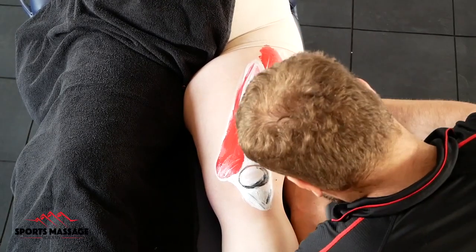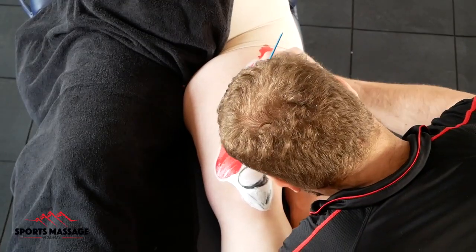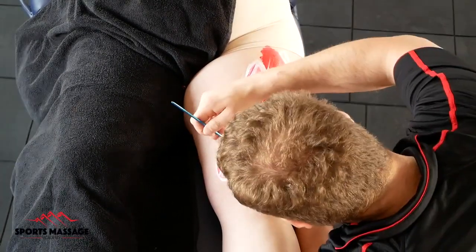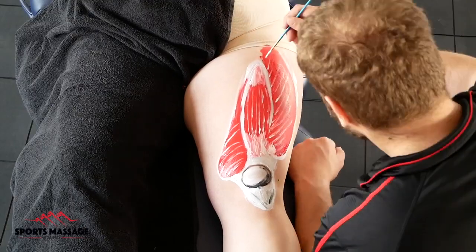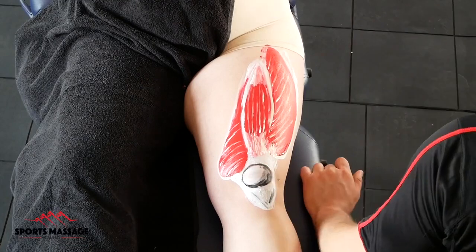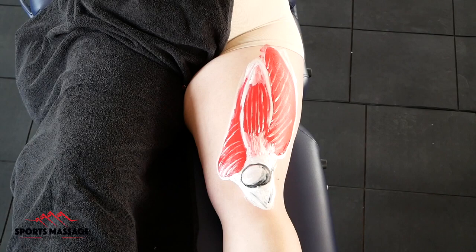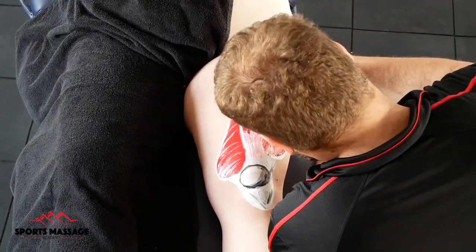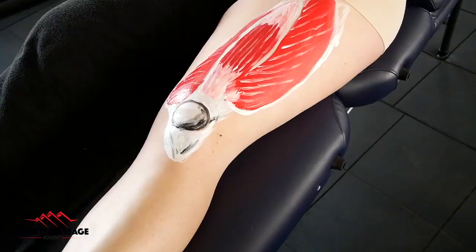The naming process for this vastus group is really quite simple. All we do is have the word vastus and then add in the position of the muscle. So the vastus medialis is the vastus muscle towards the medial aspect of the leg, or towards the inside. The vastus lateralis is the outside quadricep, the muscle that sits on the lateral aspect of the upper thigh. And then finally, we have the muscle that's in the middle, the vastus intermedius — its name almost says 'in the middle,' the vastus intermedius.